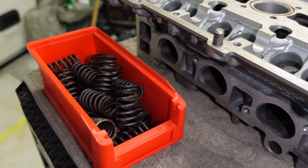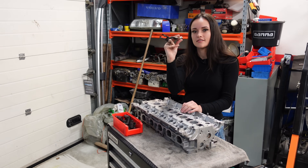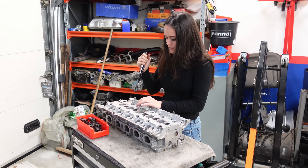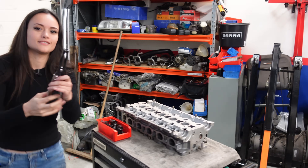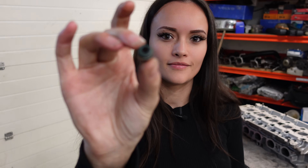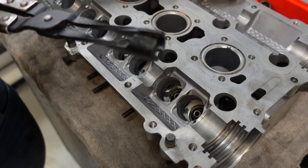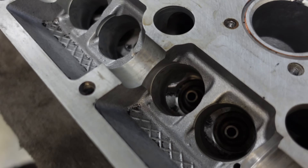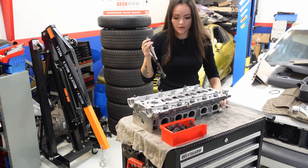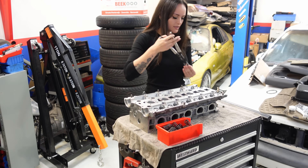Check that before you throw everything together. Now onto removing the valve stem seals — I'm just using these stem seal pliers to do that, and these want to come out so easily. There's the seal. Luckily these aren't stuck at all, but if they're stuck, sometimes using a heat gun for a little bit can help.